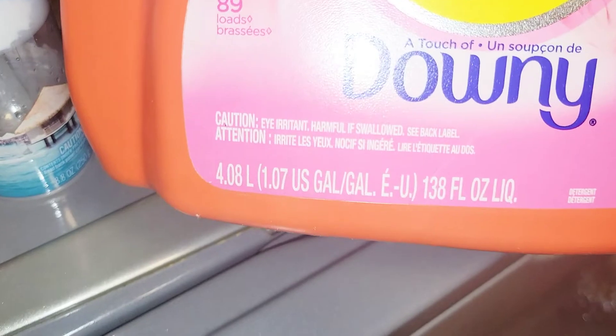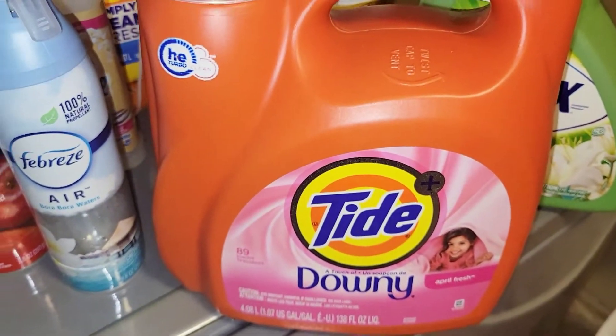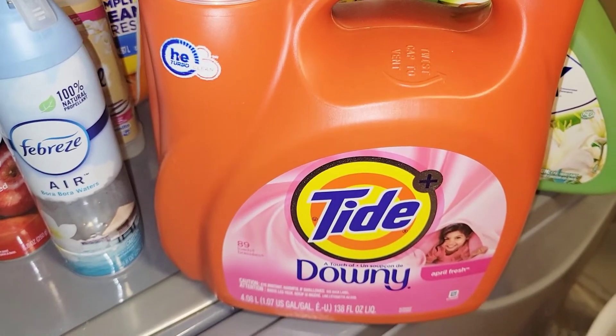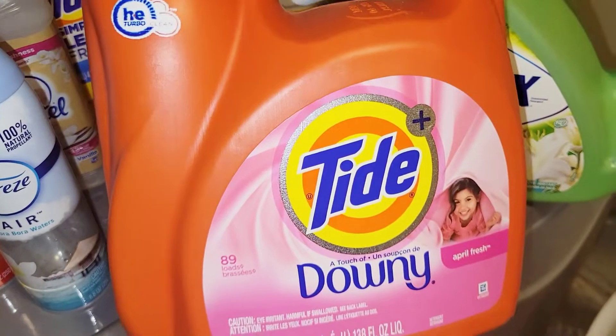This is the Tide Downy in the 138-fluid-ounce size, I think around 89 loads. Anytime I buy this, I always get it from Target. I usually wait for a sale where you can buy like three items and get a $15 gift card or a $10 gift card, just to make sure I save because Tide is pretty expensive.